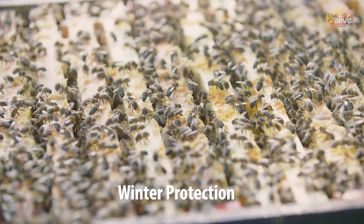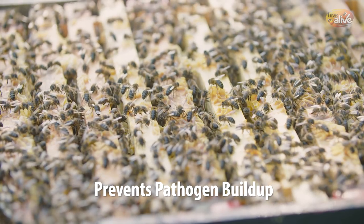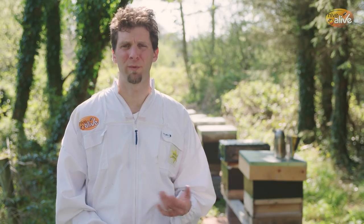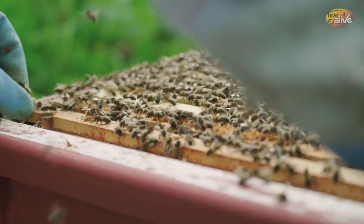Hive Alive is best used in the autumn. That allows the bees to be eating it over the winter time, so they're constantly protected, and it also prevents pathogen buildup in the cells where the Hive Alive is stored. You can also use it in the spring, and that's shown to be good for colony buildup.